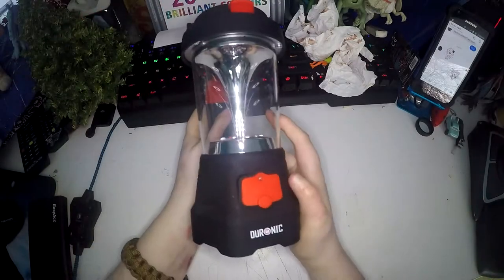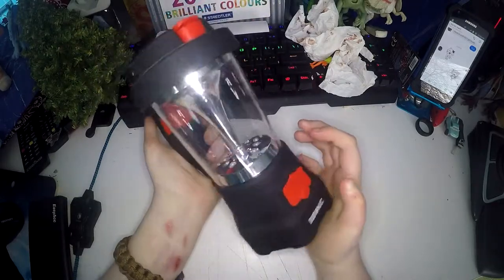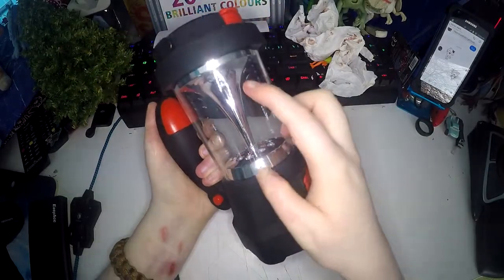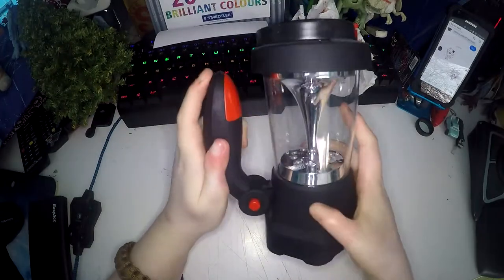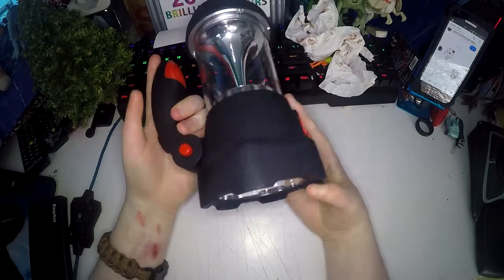Today I'll be reviewing the Duranic 4-in-1 Rechargeable Lantern and Torch. This is 4-in-1 so it's got a lantern, a torch, you can charge your phone off of it, and it has an SOS feature.